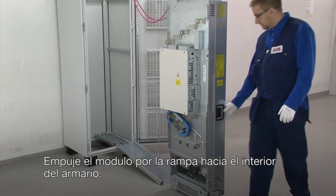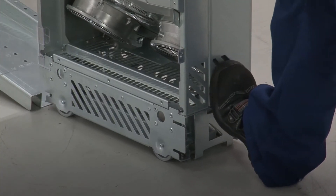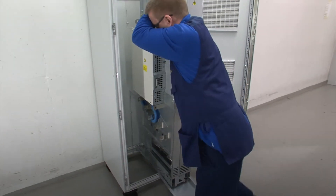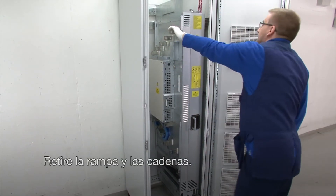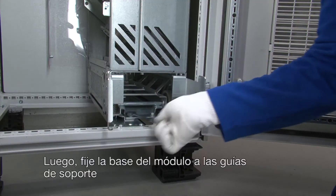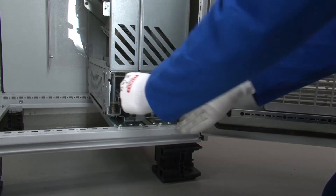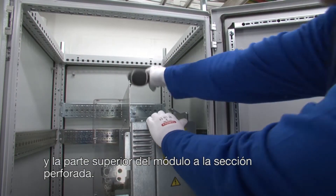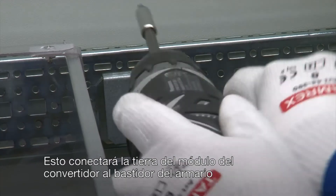Push the drive module inside the cabinet. Remove the ramp and the chains. Then attach the base of the module to the support rails and the top of the module to the punch section. This will ground the drive module to the cabinet frame.